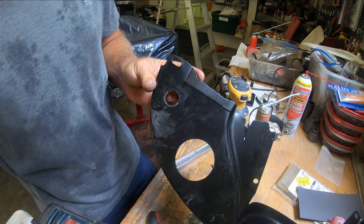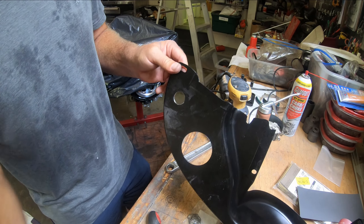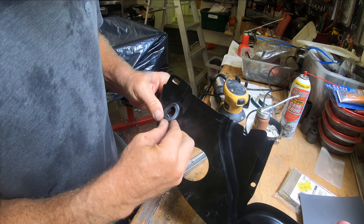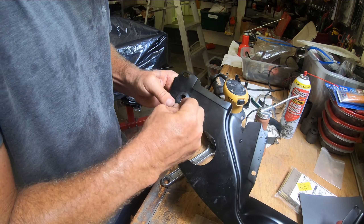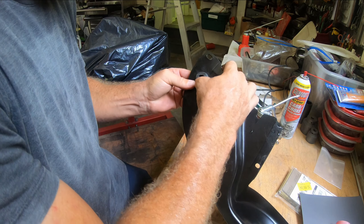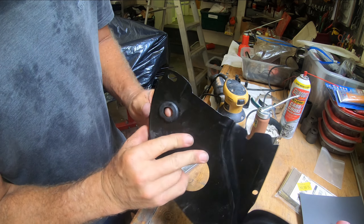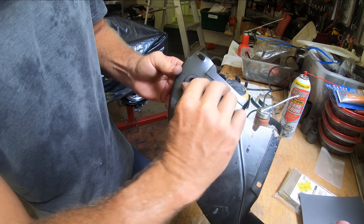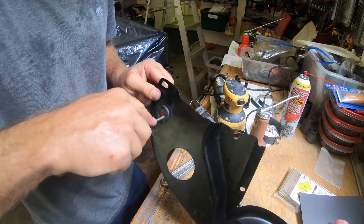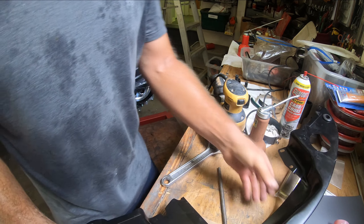I got this hole here, somewhat deburred and pretty smooth. Let's see if that grommet will go in there. Definitely a tight fit. I think that looks pretty good. So if I look at both of these now, I just got to fit the two breather hoses through.